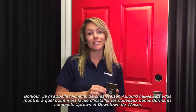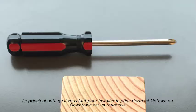Hi, I'm Michelle from Wiser. Today I'm going to walk you through just how simple it is to install Wiser's new Uptown and Downtown low-profile deadbolts.